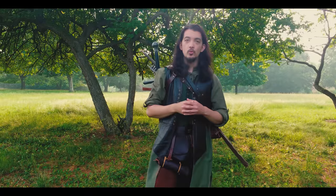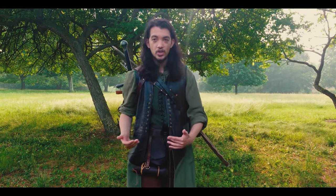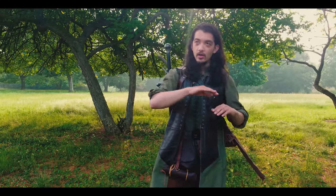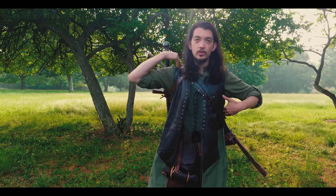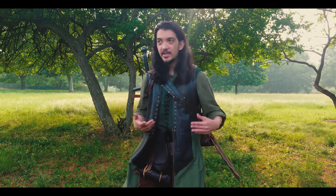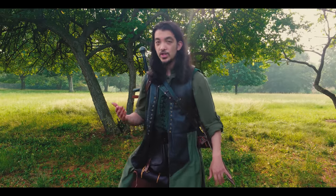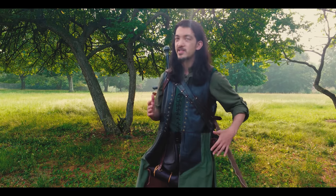If the sword is being worn underneath the quiver like mine is here, I'm choosing for this first part of the experiment to wear it underneath mainly for two reasons. The first is that it depends on the type of gear — different back scabbards put the sword in different positions. This one hangs very close to the shoulder and very vertical, whereas my quiver is hung at the top of the shoulder near the armpit, so the angles just don't line up properly to have the sword be on top.